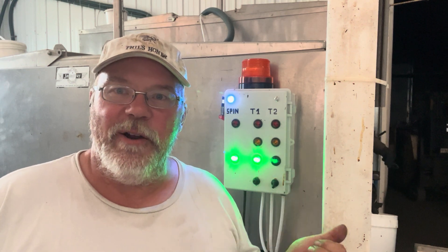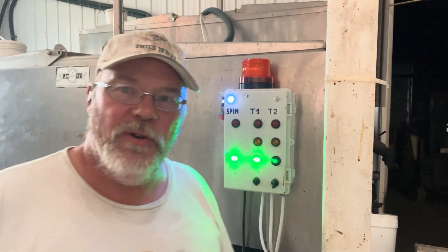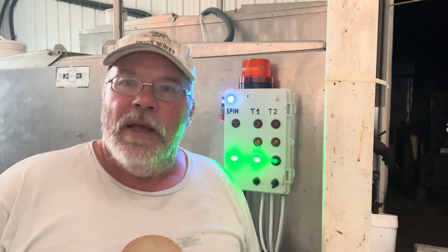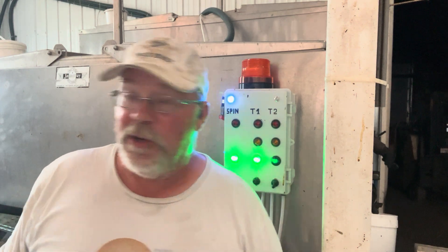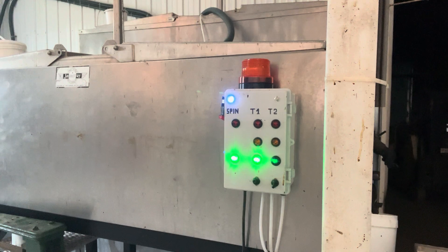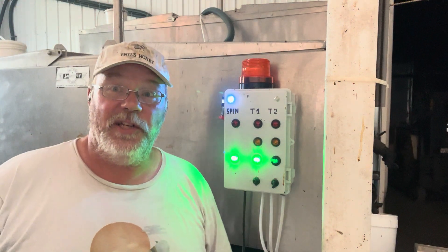My hired man Seri put this together, and so it's monitoring using reed switches on float valves. The different tanks — we've got the sump on the spinner. I'll go and trigger that for you.